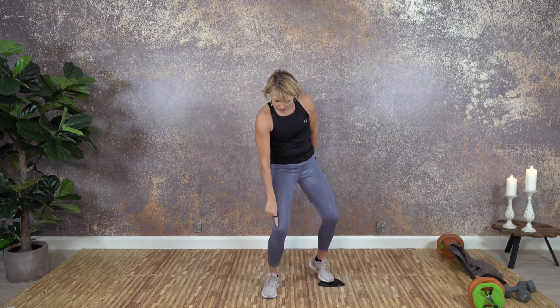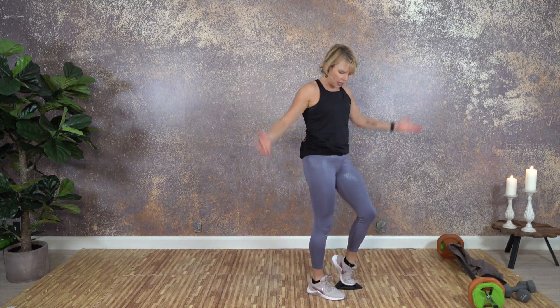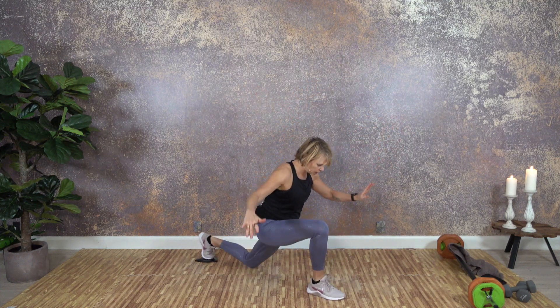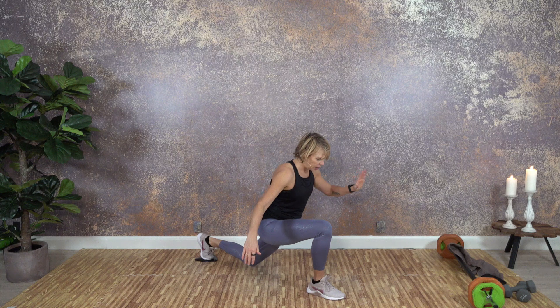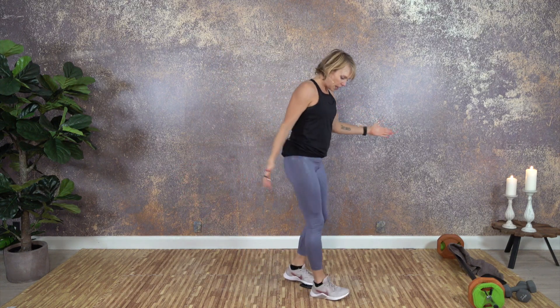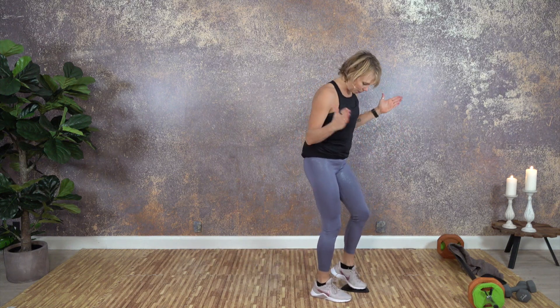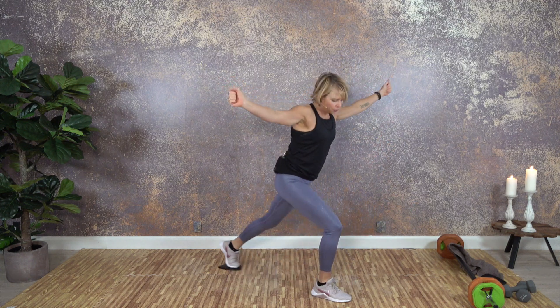I hope you feel it in your thighs. Opposite leg — make sure you don't collapse inward on the arch. Here we go, right leg back. I'm always mirroring you. I teach fitness and yoga in person about ten hours a week, and I always mirror people. When I record, I do the same thing because if I don't mirror I get confused — so I'm just mirroring the whole time, even when I don't have to. That's just how my brain works.